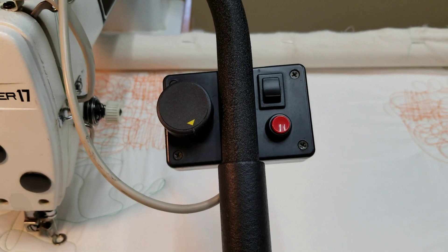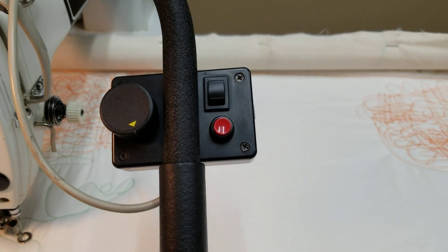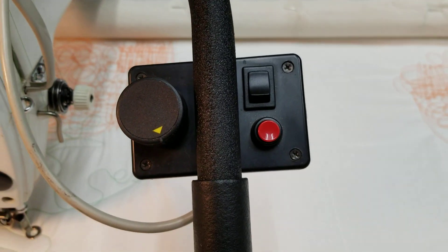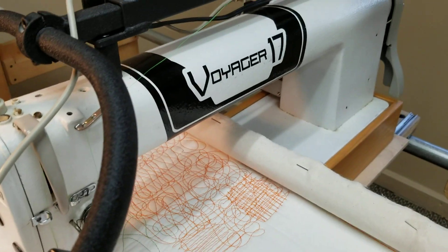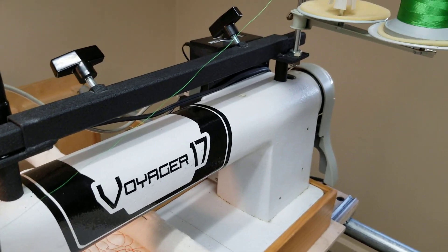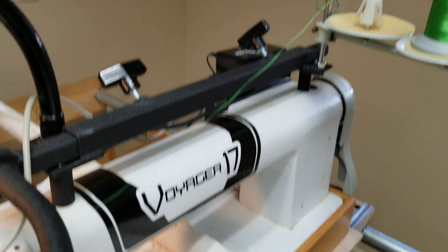It has a speed control on the handle when you're using it as non-regulated. The red button is on and off, and the rocker switch is needle up, needle down. It can also be computerized with a QBOT, which makes for a very nice system.